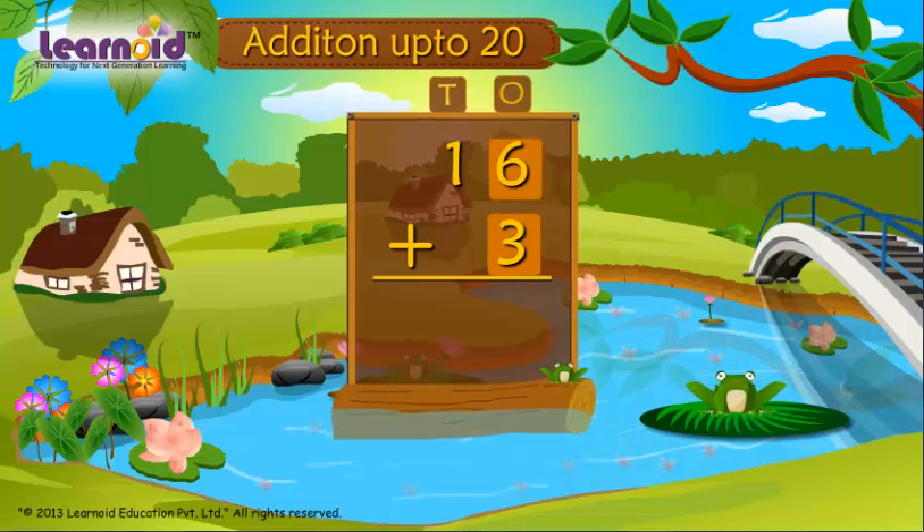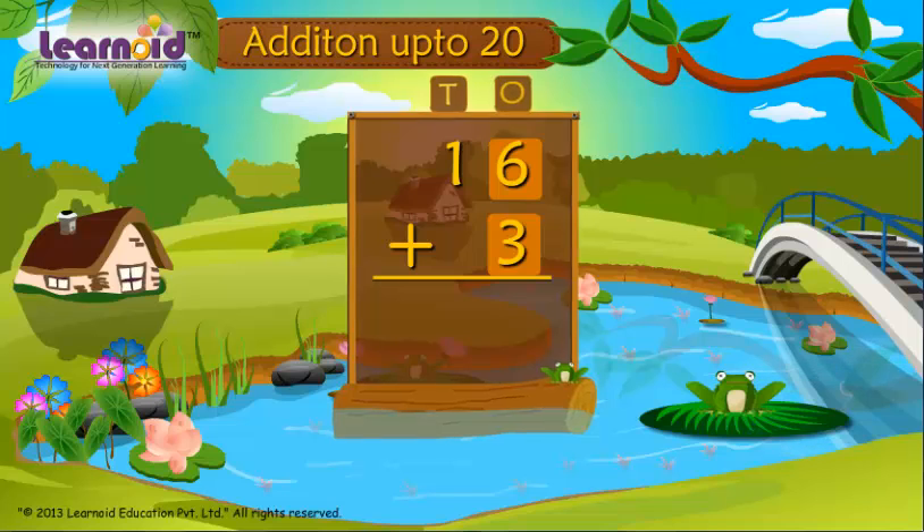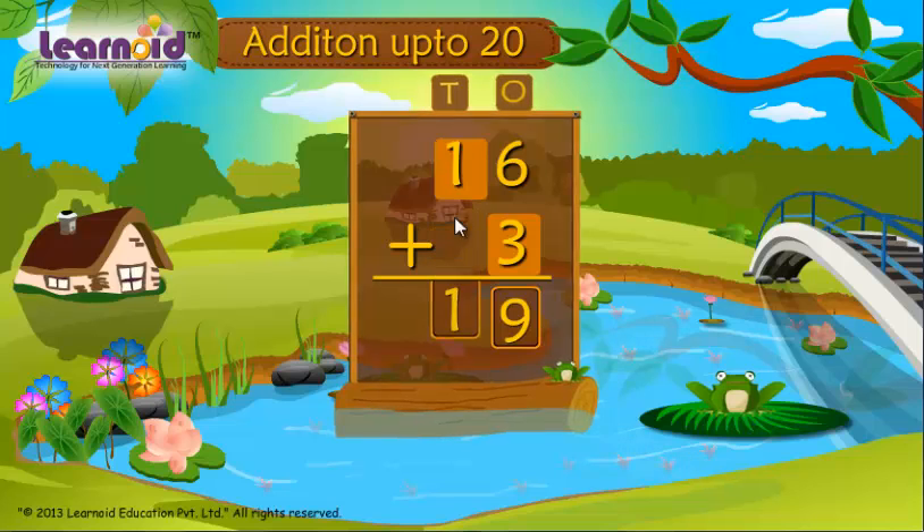First add 6 plus 3. Keep 6 in your mind and 3 on your fingers. 6, 7, 8, 9. Write 9. Put 1 down. 16 plus 3 is 19.